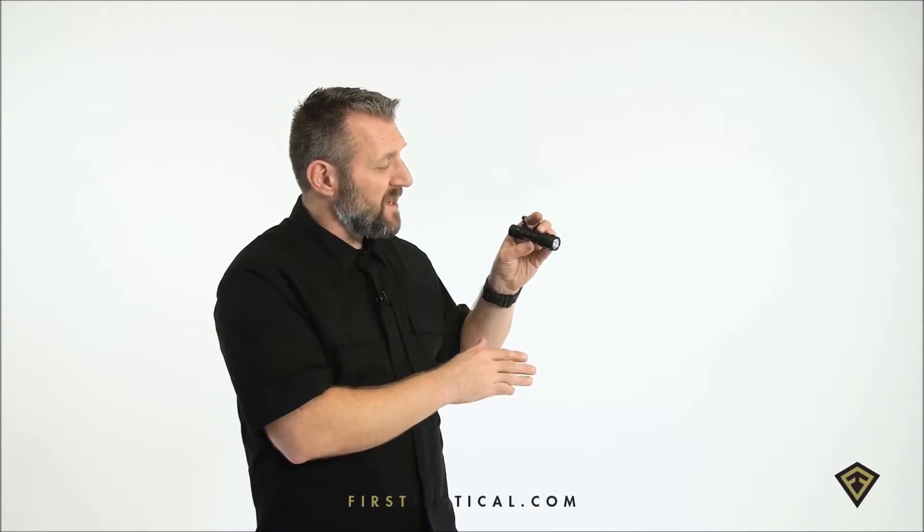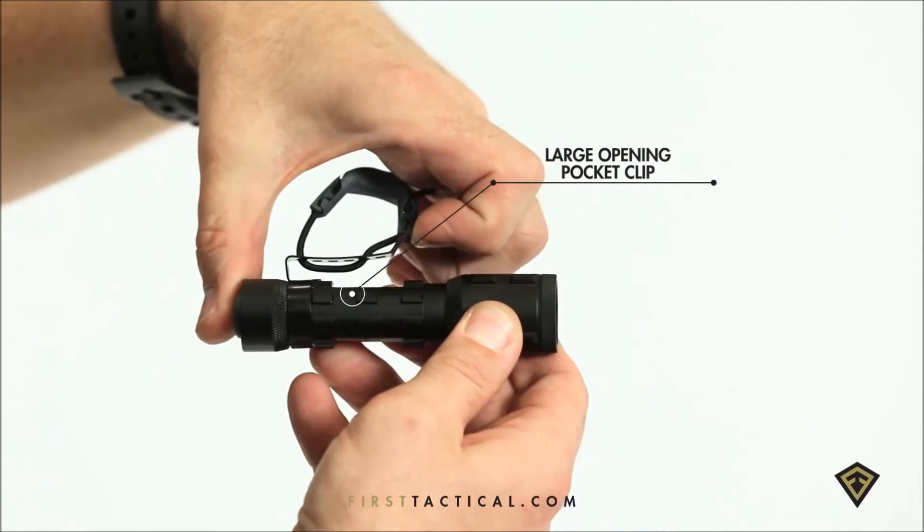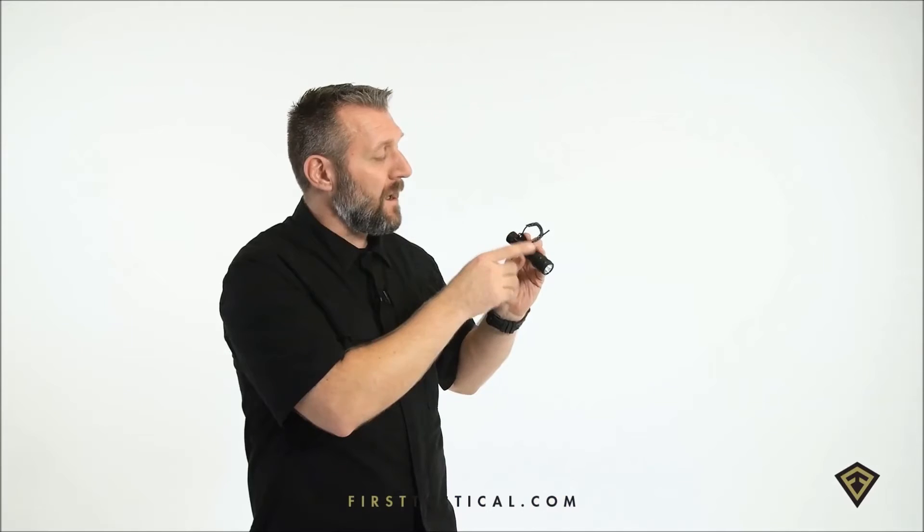Across the body of the flashlight, oversized lugs so you can get a firm grip, gloved or ungloved hand. The clip is oversized, allowing you to clip it on or off body.